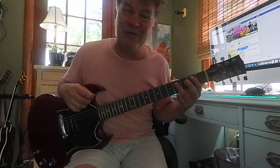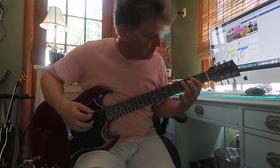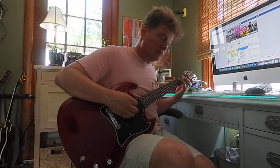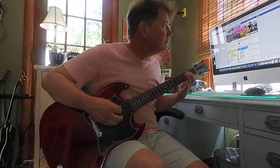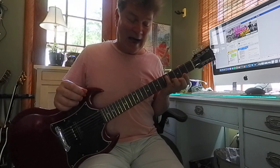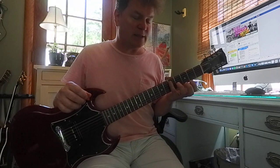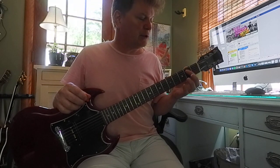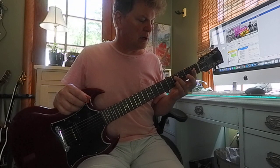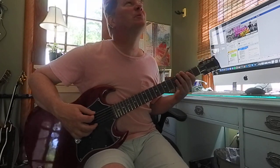So it's zero, two, zero, four — the two and the four on the fifth string. Then the next step we went to the five with the pinky, fifth fret, fifth string — that's a D. So it's going to be zero, two, zero, four, zero, five, zero, four.